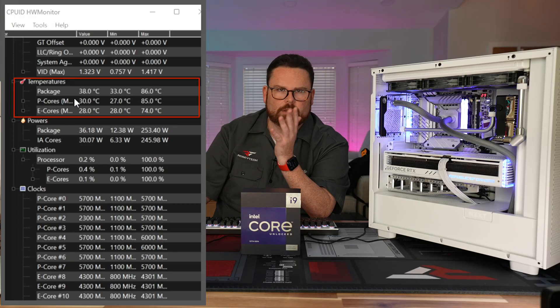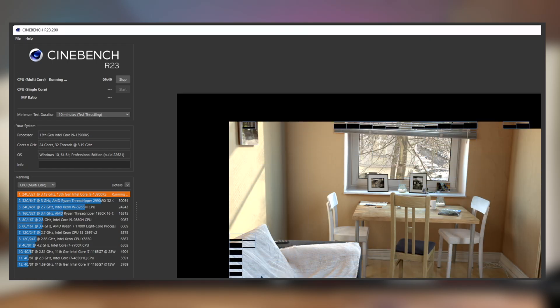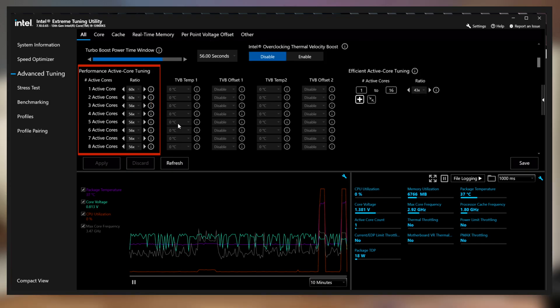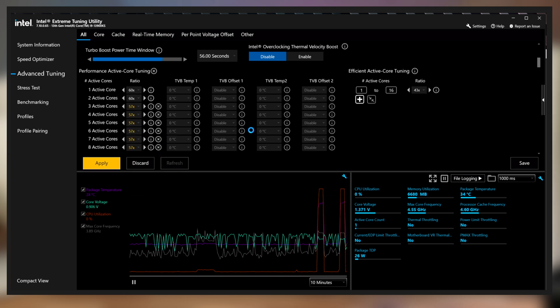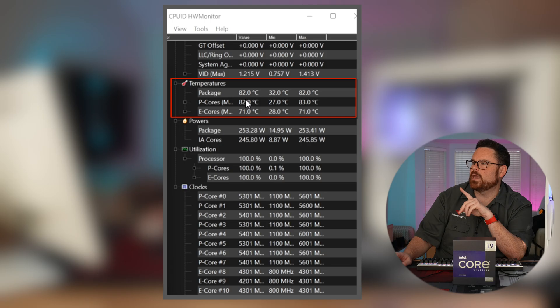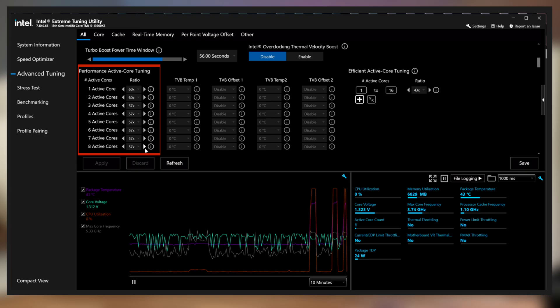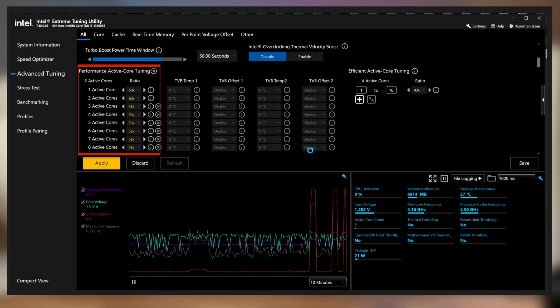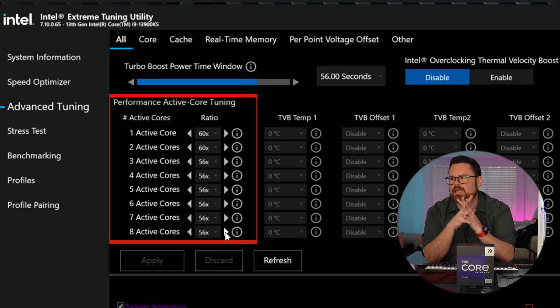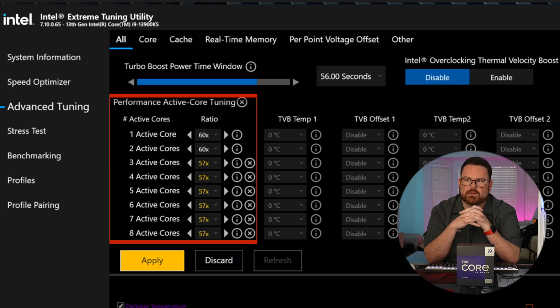My temperatures right now are in the 30s. Starting things off — we're in the 70s, 80s. That's actually not bad because that means we've got 16, 17 degrees to play with. We're going to jump up to 5.7, run our multi-core, and see what temperatures do. We're at 82, 83 — we have a little bit more room. Let's go up to 5.8 and give it a little more voltage. That's it — 5.7 is actually the safe place for where we're going to sit on this build.